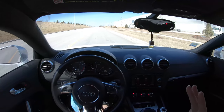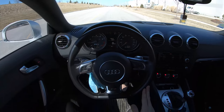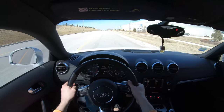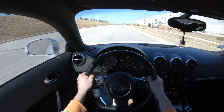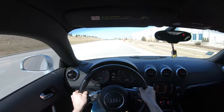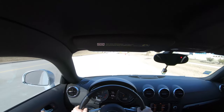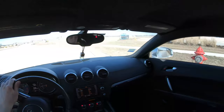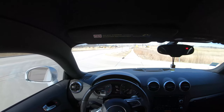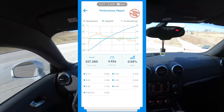Now we're testing it again, this time using launch control — manual mode, traction control off. Everything is reset, we are ready, 47 degrees. Let's go — brake to the ground, gas. That felt very good. 4.6 seconds zero to 60.